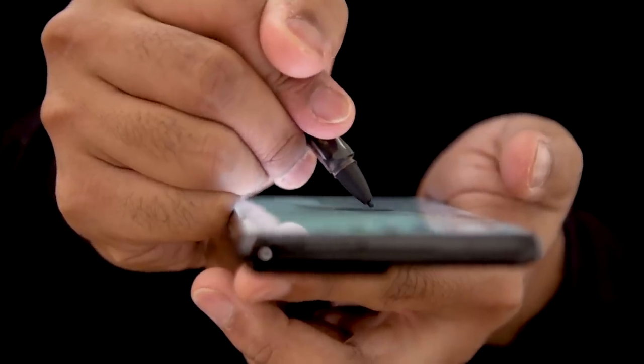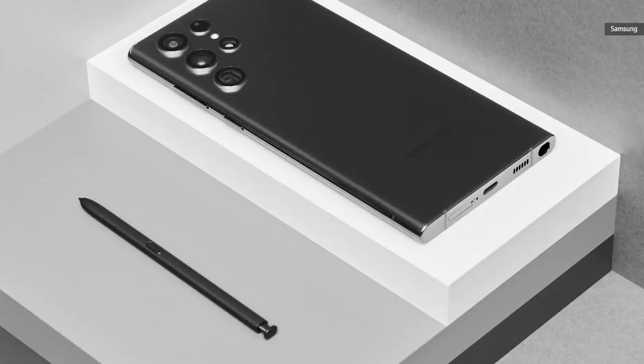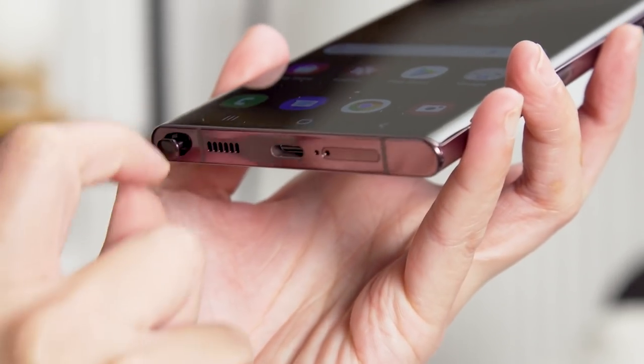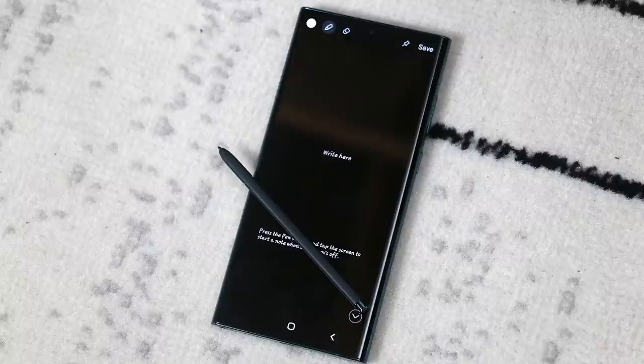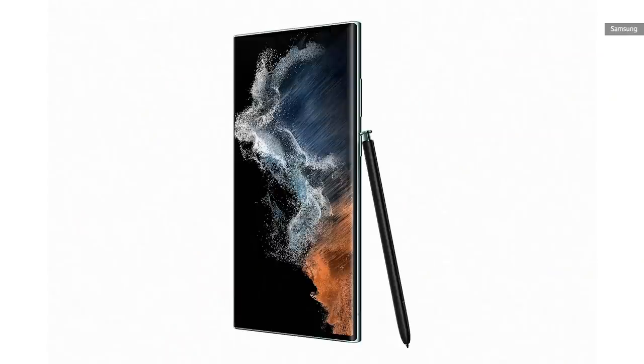Unlike last year's S21 Ultra, which supported a separate, bigger S Pen, the S22 Ultra stylus is basically identical to the Note series. Just like what happens on a Note, when you pop out the S22 Ultra's S Pen, the phone will show the canvas for Samsung's screen-off memo, which lets you jot down your thoughts on a black lock screen. It's a lot thinner and offers 70% lower latency than the S21 Ultra's.